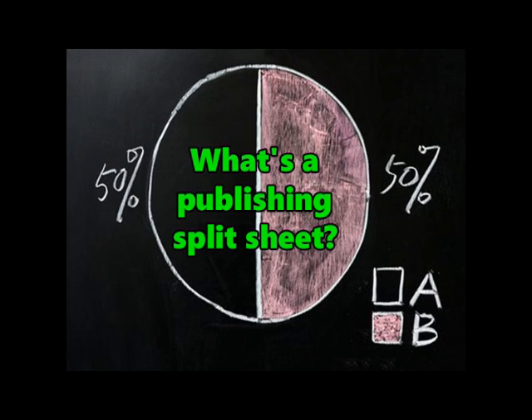Hi, my name is Sean Ennis from Ennis Management, Empowering Musicians Through Education. A publishing split sheet, often simply referred to as a split sheet, is a document that states who wrote what percentage of the song or songs recorded by a band or artist.